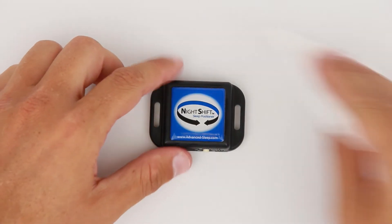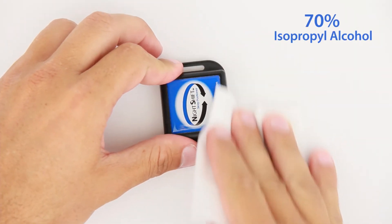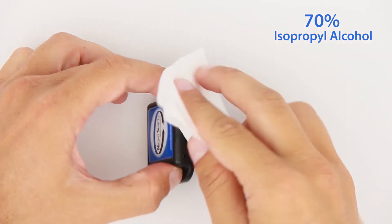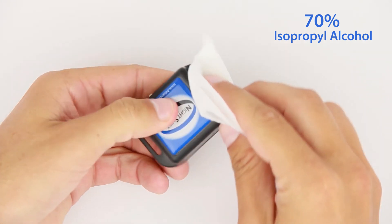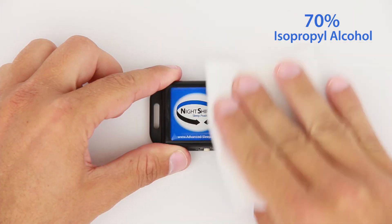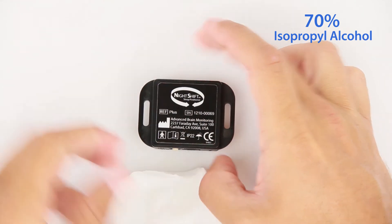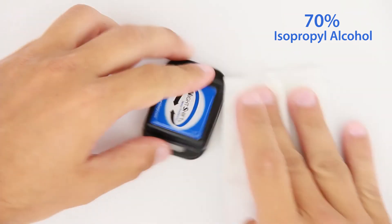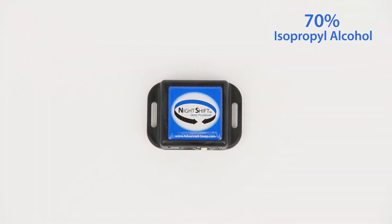To clean the device, wipe all surface areas of the device enclosure with a 70% isopropyl alcohol wipe. All surface areas should remain wet for at least 15 seconds. Using a new alcohol wipe, repeat the cleaning, allowing all surface areas to remain wet for 15 seconds. Repeat as needed until completely clean, then allow to air dry.